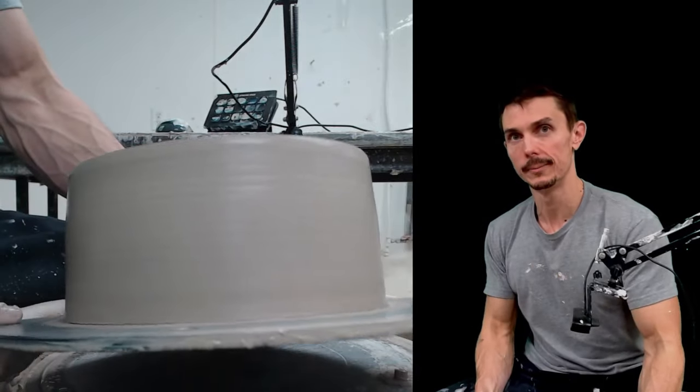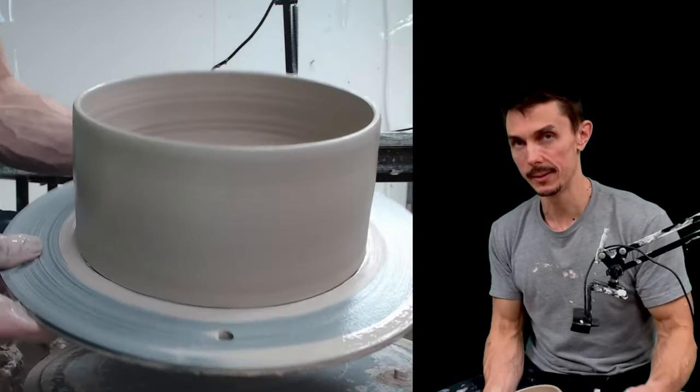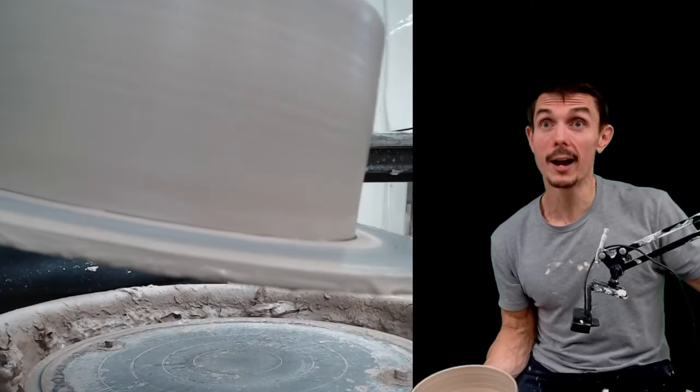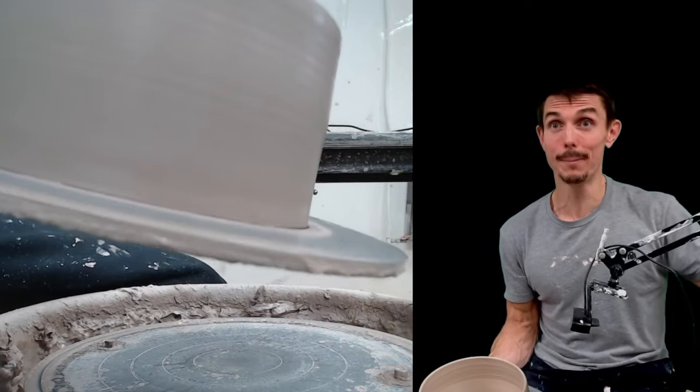There we are — our completed dog slash cat bowl. Thank you guys for watching. Come hang out with me in the next one or live. I'm live Monday, Wednesday, and Friday at about 9 a.m. Central. See you then, bye!